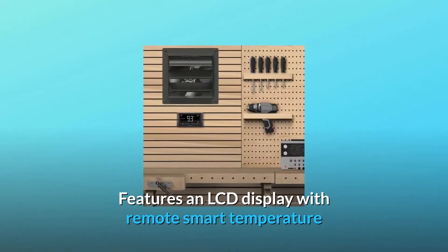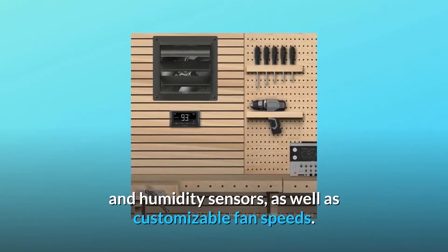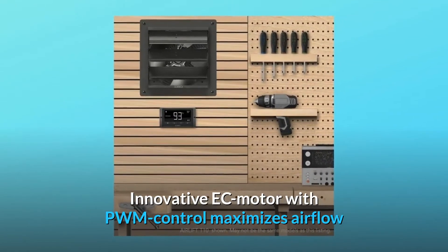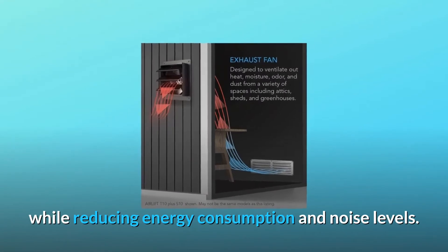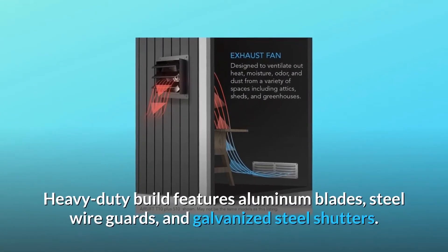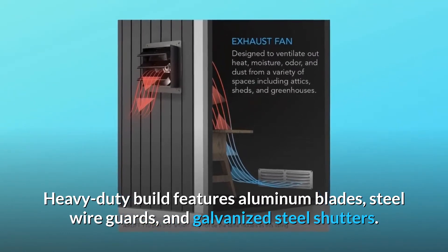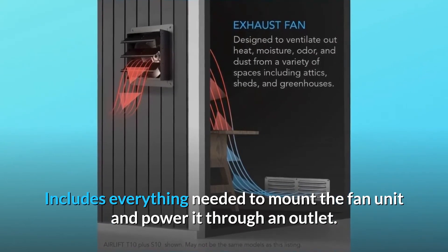Features an LCD display with remote smart temperature and humidity sensors, as well as customizable fan speeds. Innovative EC motor with PWM control maximizes airflow while reducing energy consumption and noise levels. Heavy-duty build features aluminum blades, steel wire guards, and galvanized steel shutters. Includes everything needed to mount the fan unit and power it through an outlet.